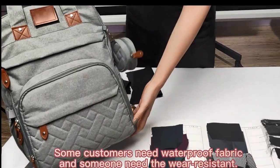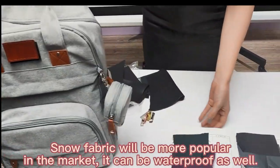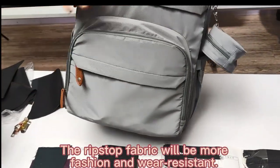First, as you can see, you can find a diaper bag. This fabric is snow fabric. And we can provide many different fabric for you, such as other brick store fabric.